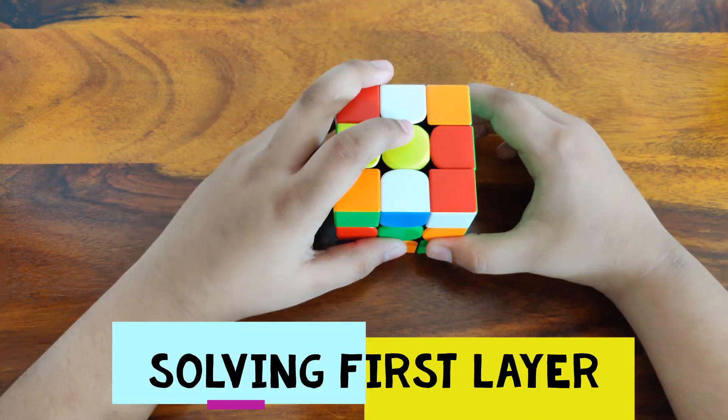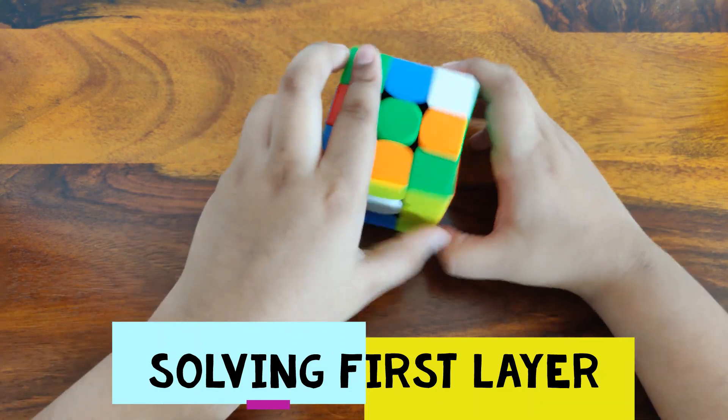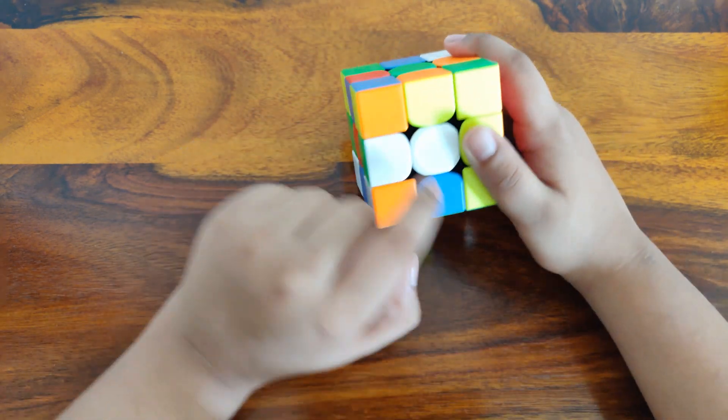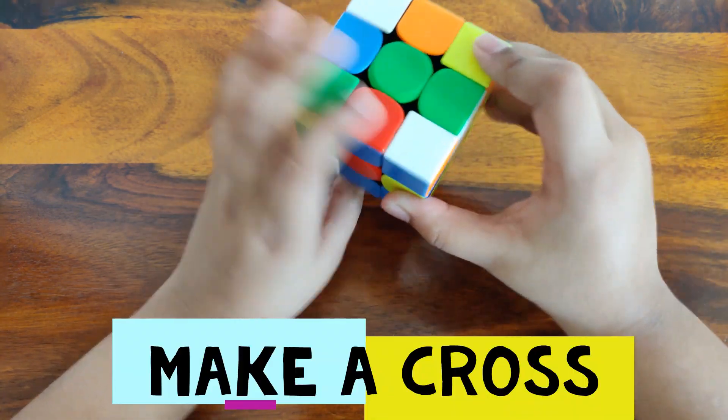Now let's get into solving the first layer of the 3x3 Rubik's cube. First you will need to make a cross — a white cross. You can make this intuitively.